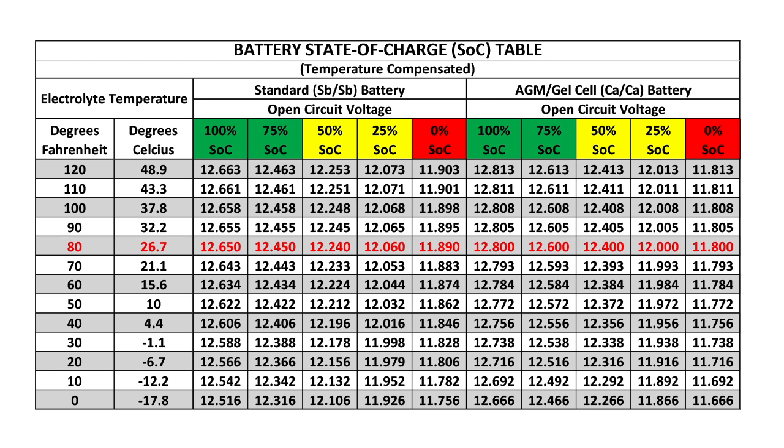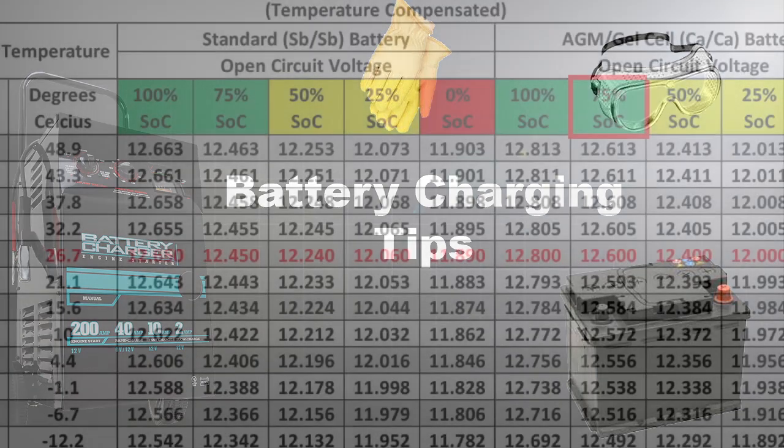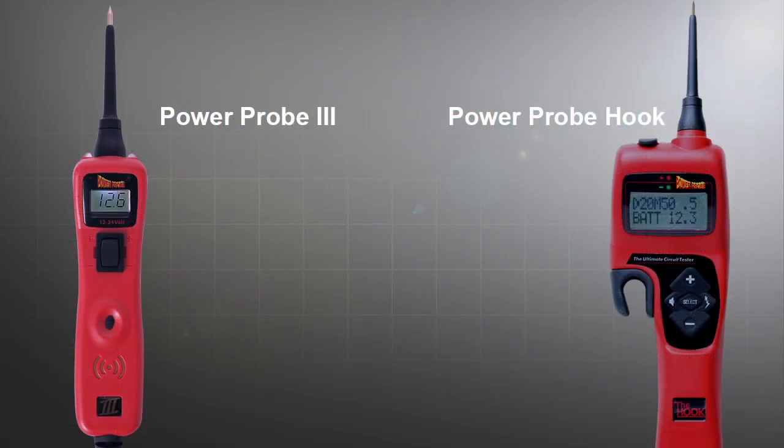To determine your battery's state of charge, use this chart or watch our video, Battery Charging Tips, to learn how. Once you've verified your battery has 75% or higher state of charge, you can use the PowerProbe 3 or the Hook to test the condition of your battery.